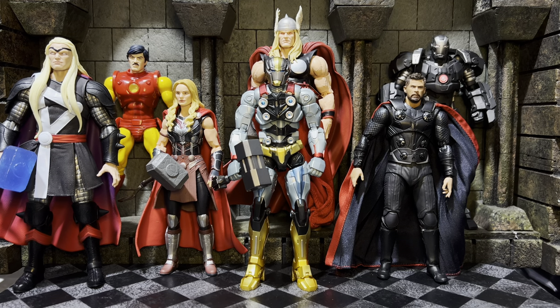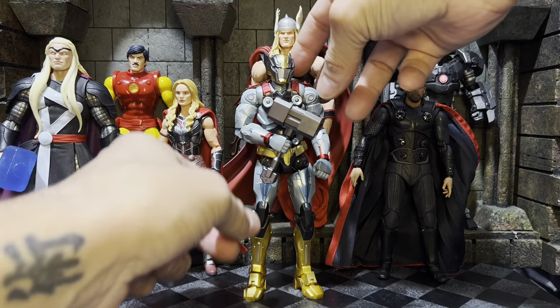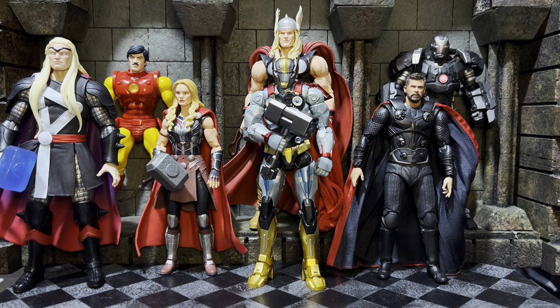As always, thank you so much for coming out and sharing the experience of collecting toys as an adult. I hope you're able to keep coming back and share some experiences too. Until next time, take care everybody.